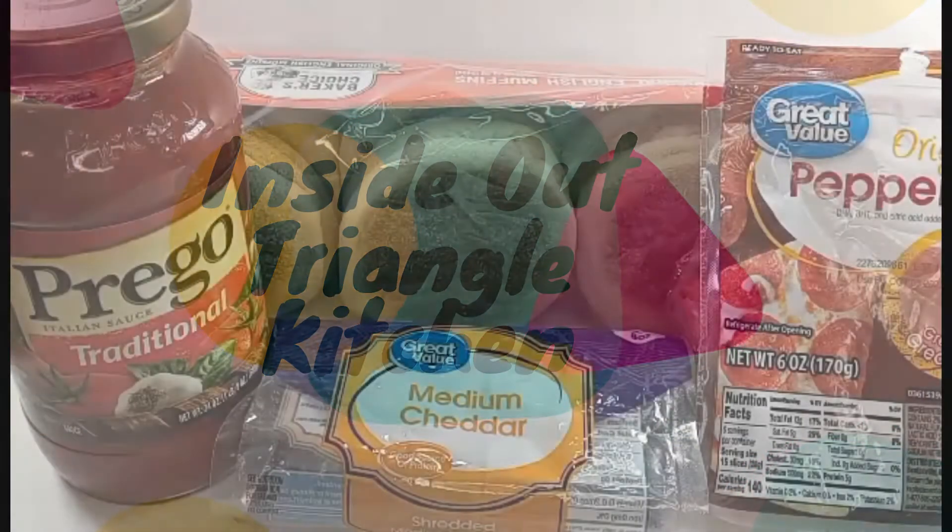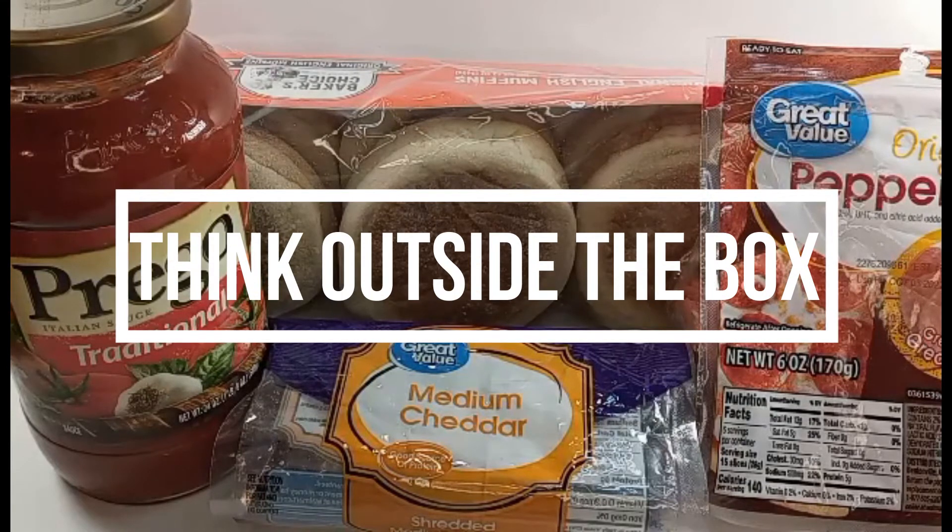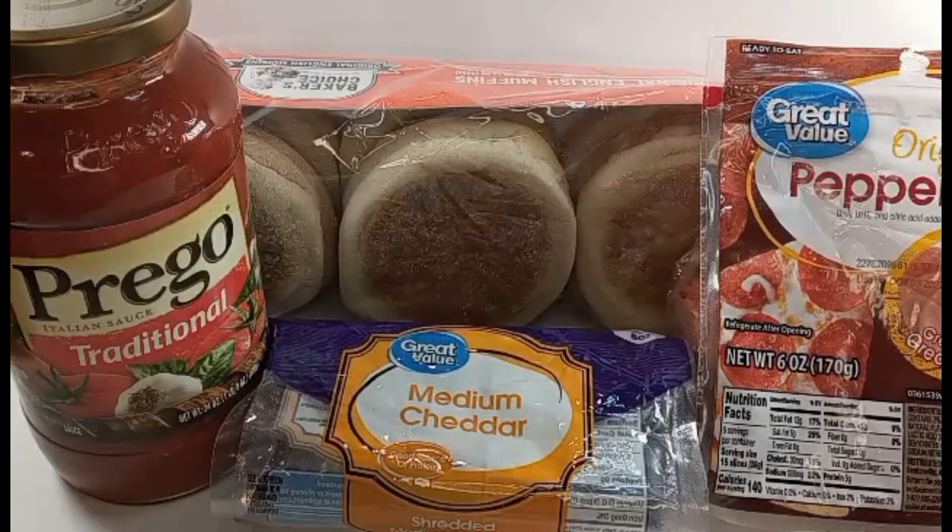Hi guys, and welcome back to Inside Out Triangle, where we think outside the box. My name is Tere, and I want to welcome you to my channel, Inside Out Triangle Kitchen.